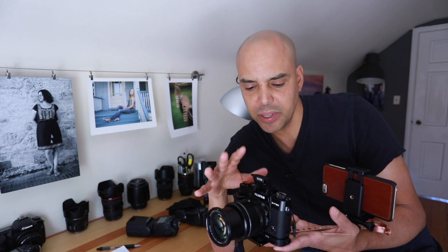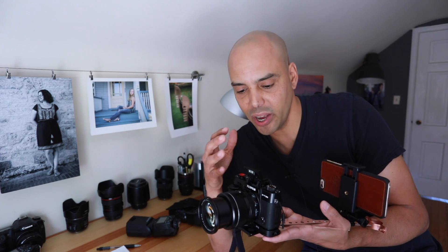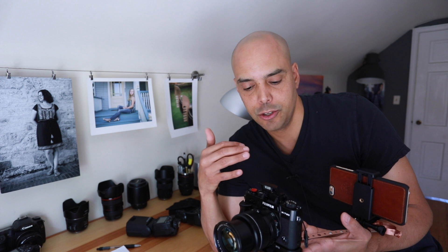I myself probably won't use the flash so much, but I made this video so we can sort of learn together, like all these videos are about — what can the flash do, what modes does it have, and how we can use it if we want to.